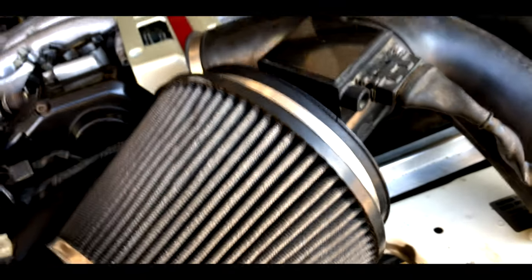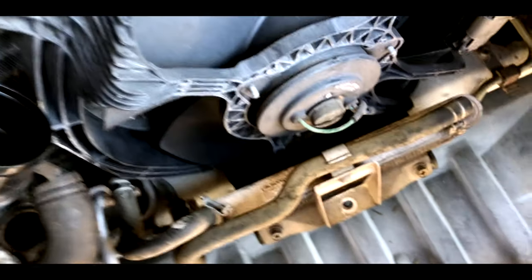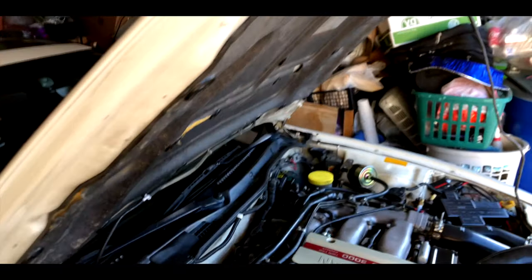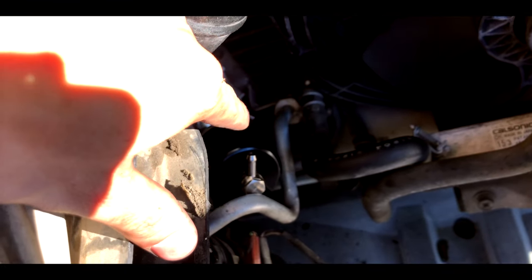I think I'm going to start installing the new ones now. Finally got both of them in. Getting the one on this side in was the toughest thing I've ever done in my life.